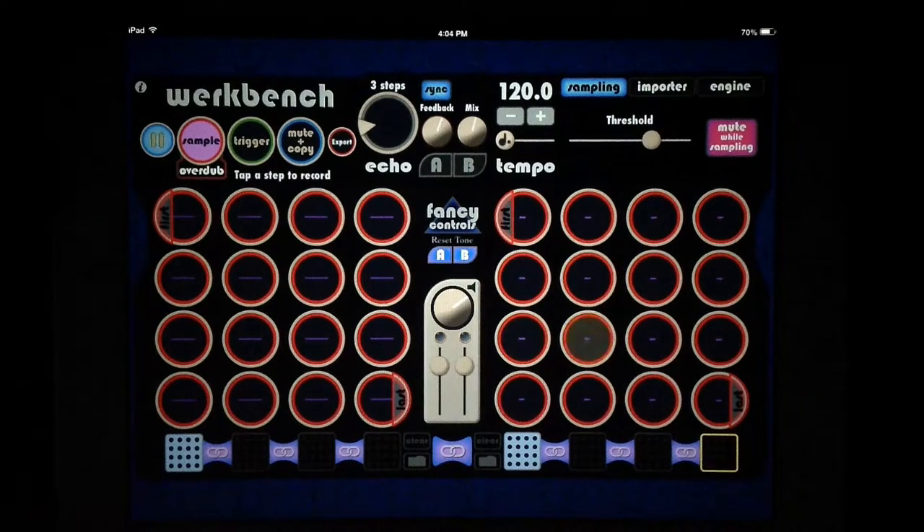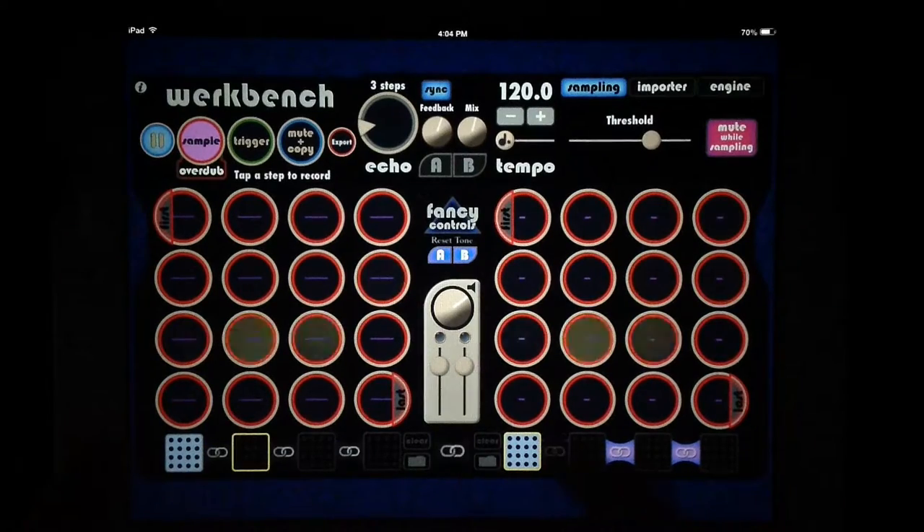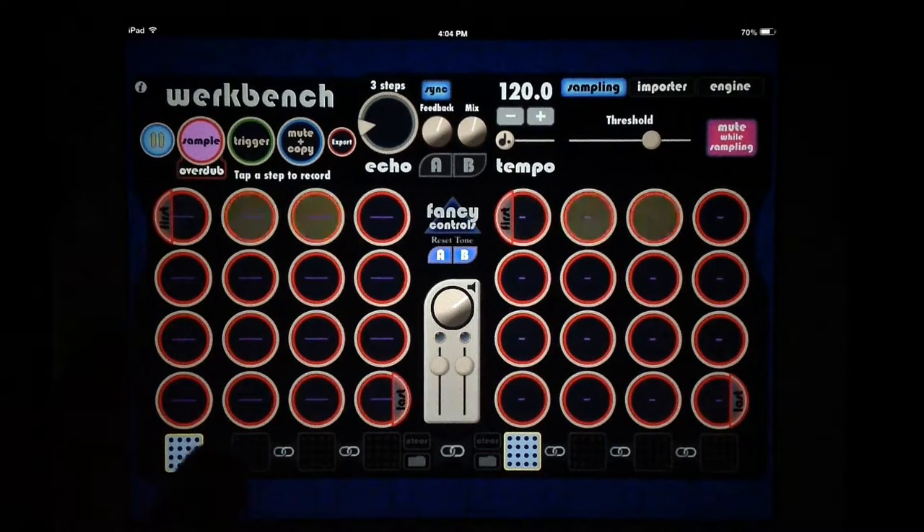You can see it's moving through and now we're back over here. You can really get some very long chains going — sample one little bit and move it across all of these steps and really have a lot of fun with just a single hit.